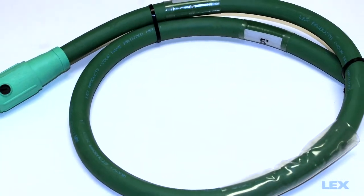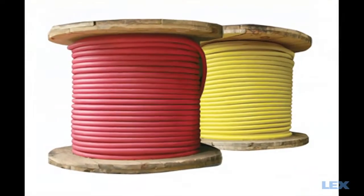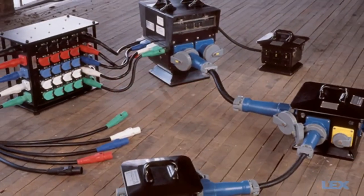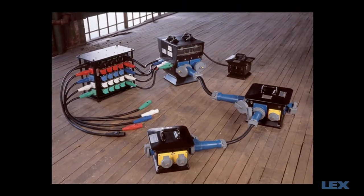Male or female cam type tails and bulk cable are also available. Lex can help you design a portable power system to deliver electrical power when and where you need it. For additional details, visit our website at LexProducts.com.